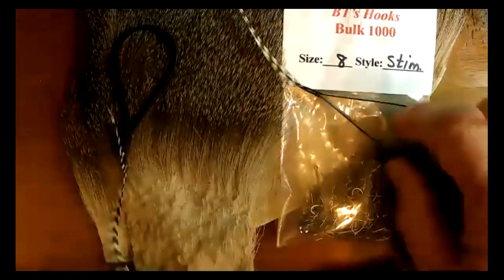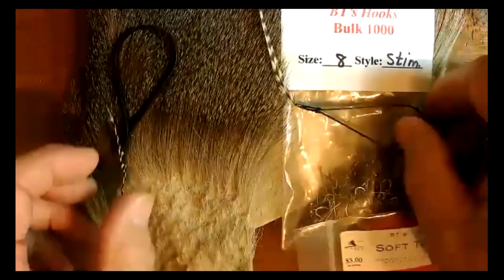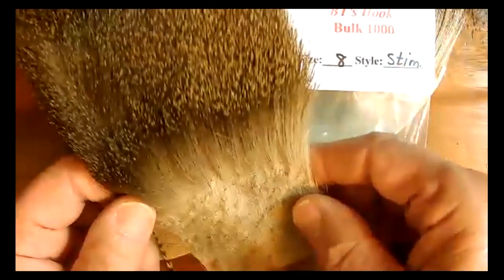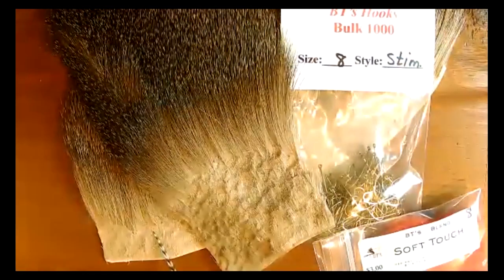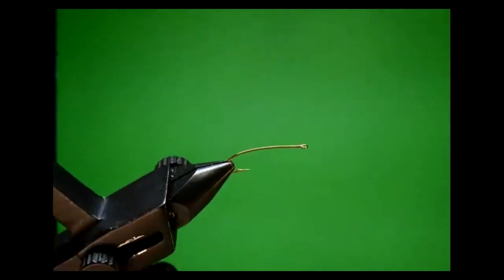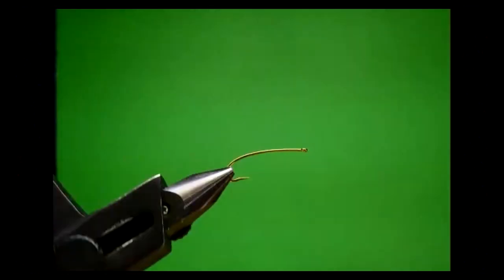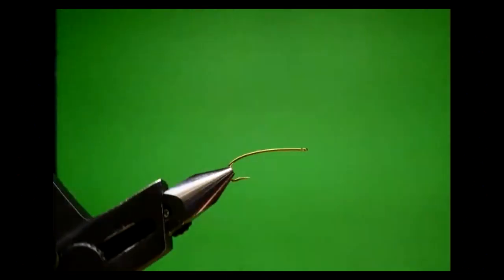The other materials we're using are stimulator hooks, orange dubbing, grizzly hackle, and deer hair that's nice and dark from along the backbone. I'm setting the hook in the vise so that most of the straight part of the shank stays pretty much on axis when I rotate the hook — everything else is flopping around, but you'll see why we're doing that in just a moment.